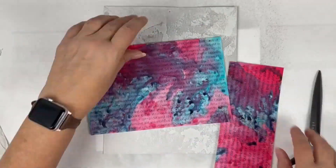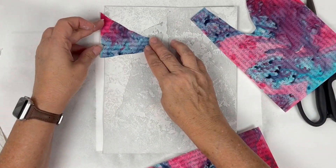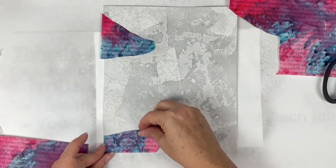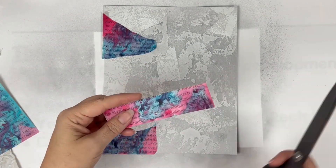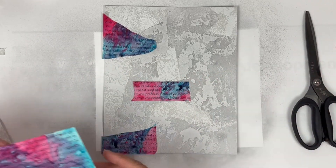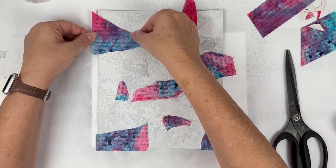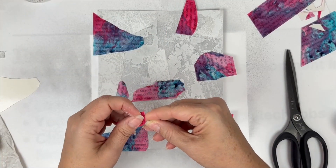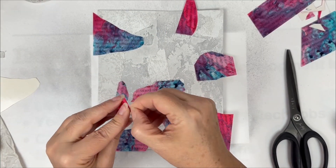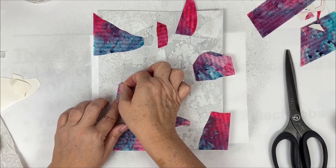Now I'm going to come in with the matte adhesive film that we've sprayed with the Marabou sprays and run through the printer with some dummy text in the background, and get that collaged down as well. The beauty of the matte adhesive backed film for inkjet printers is that it is adhesive — you simply pull off that backing and apply it. It's very sticky, does a great job, and is so much fun.